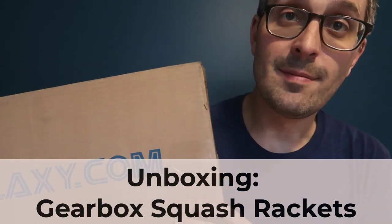Hey, it's Pierre. I've got an unboxing video today. Thanks to Squash Galaxy for sending me these Gearbox squash rackets to review, and thanks to Gearbox as well for providing these. Gearbox is a new brand that I haven't reviewed before. They have been making racket equipment for other sports — I think pickleball and racquetball — and they're branching into squash.